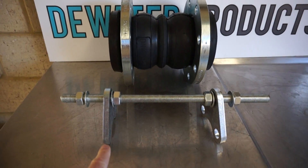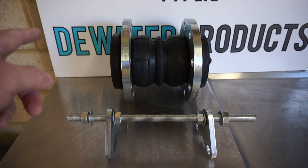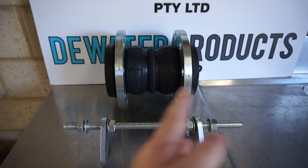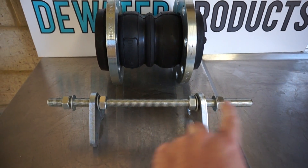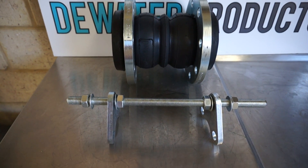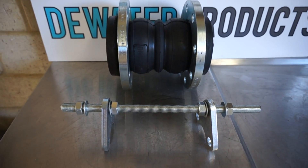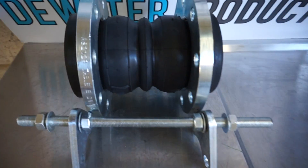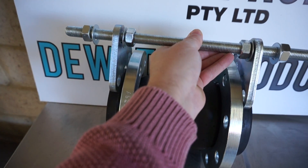These plates will mate to either the inside or the outside mating flanges once you bolt it to your mating flanges. You can adjust the nuts to suit compression and expansion. The nuts basically act as stoppers, and you would connect with these holes here when connecting to your flanges.